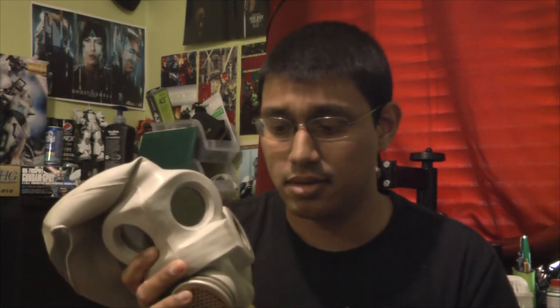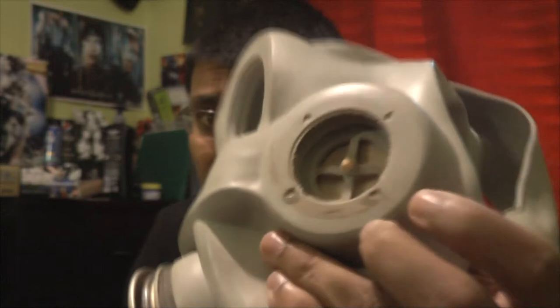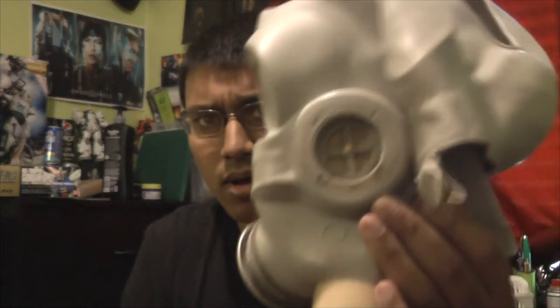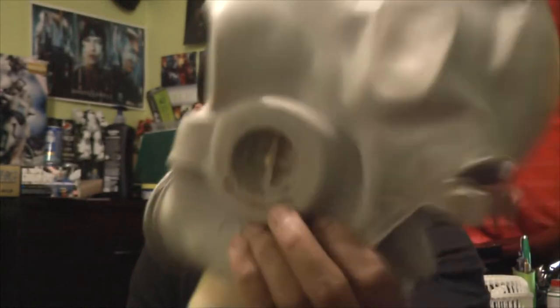Now, screwing this in — modern gas masks use metal spirals for the threading. This one is made out of rubber — it's molded. That can be problematic because trying to screw this in might wear off some of the rubber, and it might rip off. So I can imagine this not lasting very long. In fact, it already has some wear on it. Still in good condition, but this is where you really need to be careful.